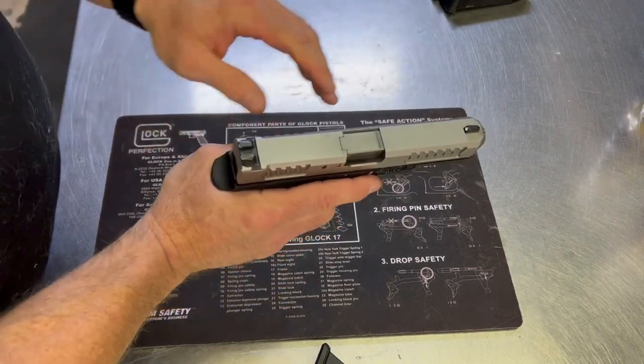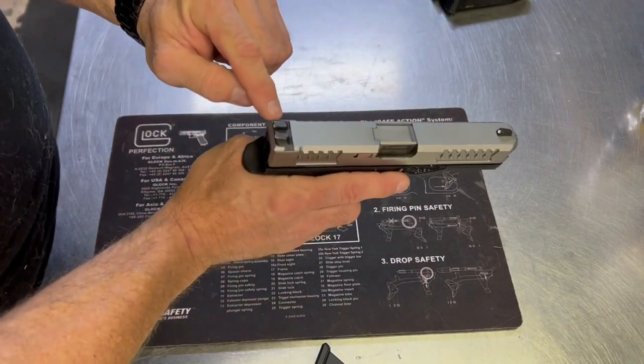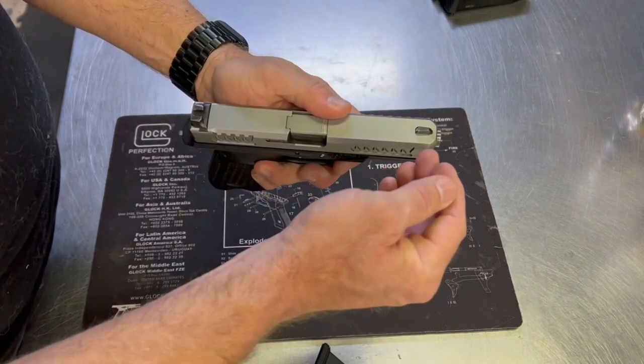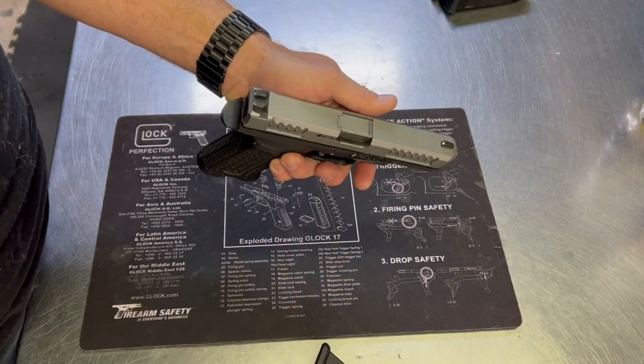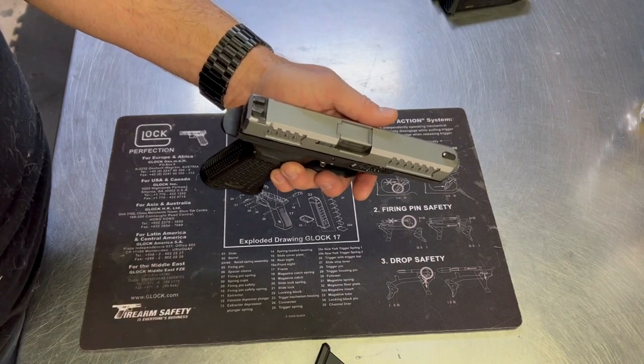The sights: it has three white dot sights. They're all made of steel, so nice and sturdy, but they're also the Glock hole and Glock dovetail. So you can switch them out for aftermarkets if you like a fiber optic front sight or tritium sights from either Dawson Precision or Henning Battlehooks.